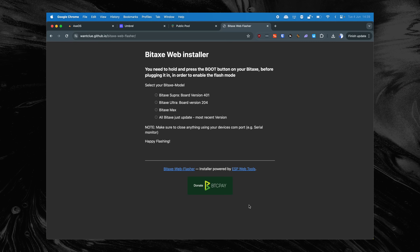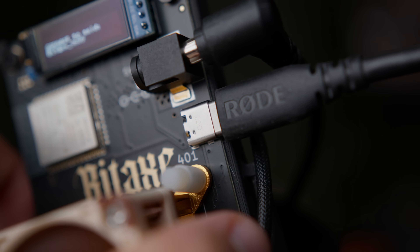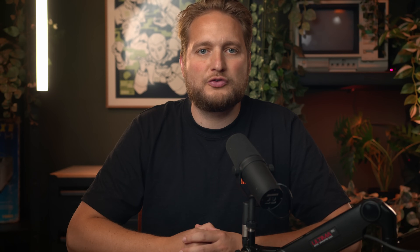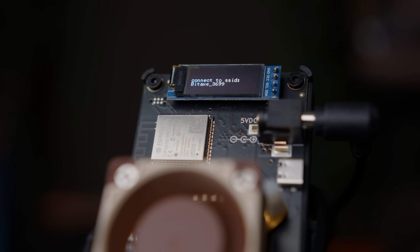The last thing I'm going to tell you is how to reset the Bitex. It's fairly simple. You go to the link that is on screen or in the description, and a web app will appear with a few options. We have the Bitex Supra, so we check that option — but if you have another Bitex like the Ultra, you choose that one. We now need to start the Bitex in boot mode: hold down the boot button while plugging in the power cable and the USB cable. If all goes well, a pop-up menu will appear on your computer screen where you can choose the USB port to which you connected your Bitex. After this, the reset will start automatically. When the process is finished, you will see the text 'Self-Test Pass' appear on the Bitex's screen, and you can plug the Bitex back in fully reset.